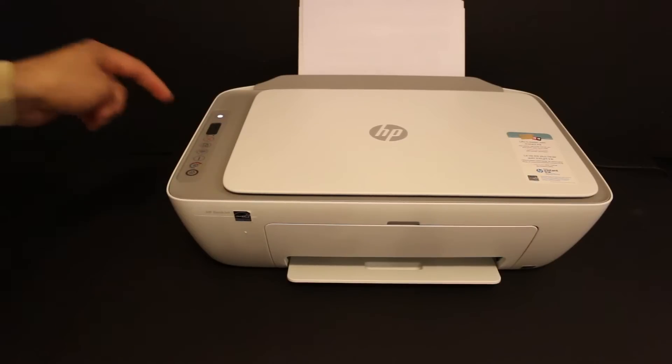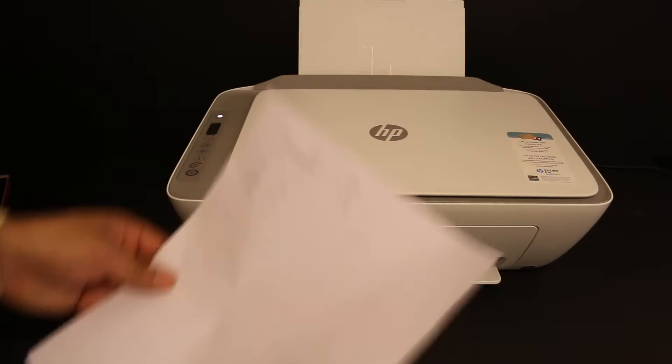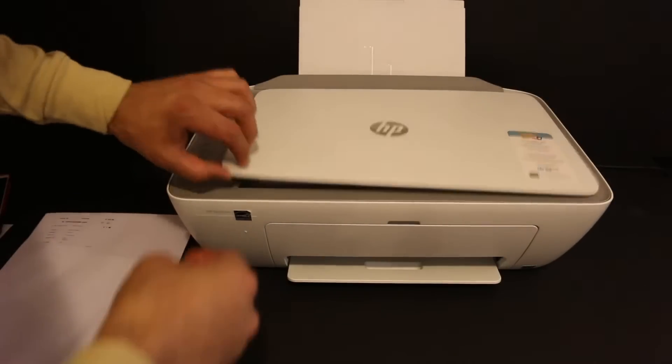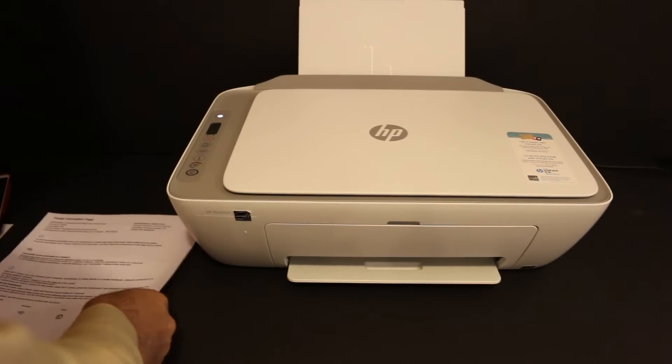For example, I am going to do color — click it once and wait for the printer to do the copy. So that's the way we can do a copy with this printer. Now I'll show you how to do the wireless printing and scanning.